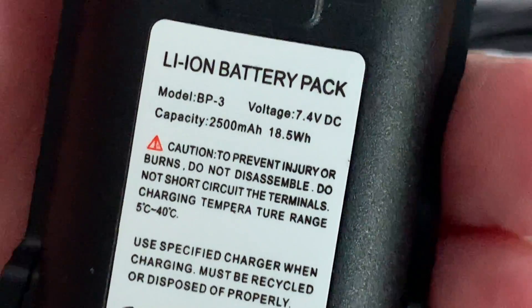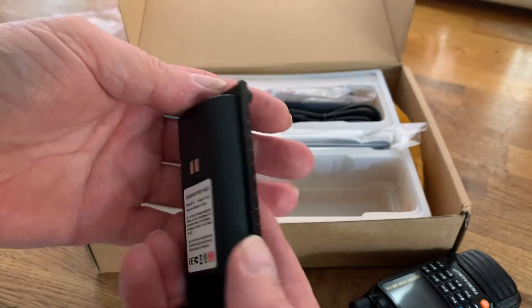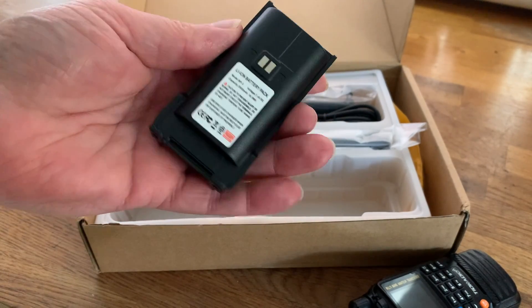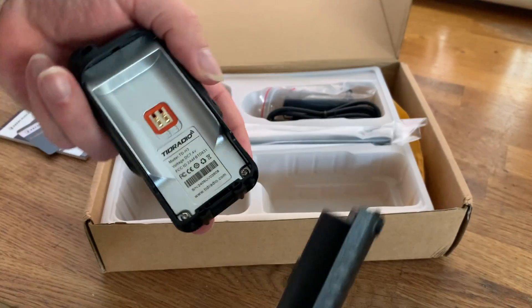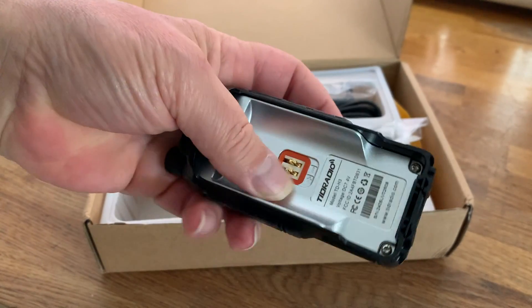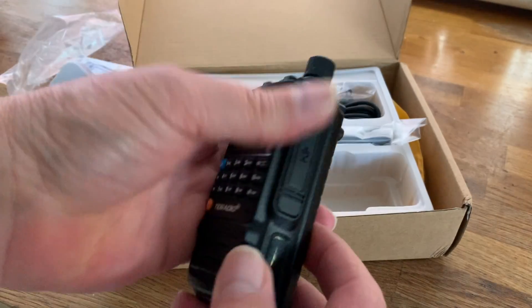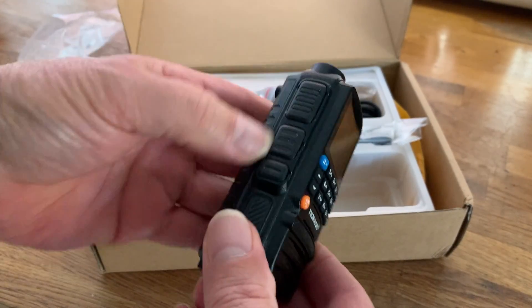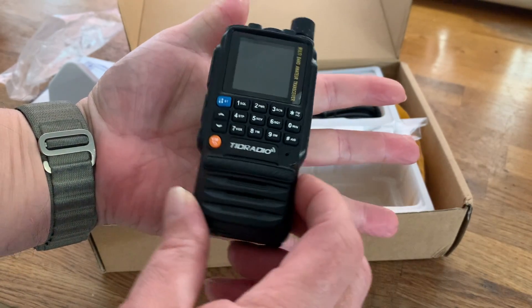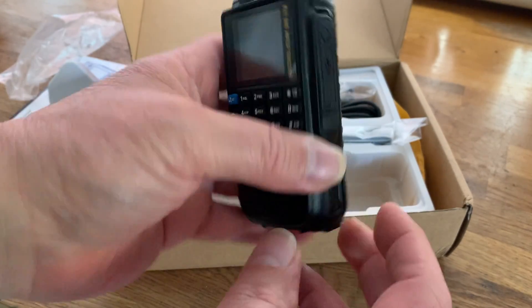The battery is 2,500 milliamp-hour, 18.5 watt-hour. So in theory, as a 5-watt radio with an 18.5 watt-hour battery, that's around 3 hours of constant transmitting — or thereabouts. It's a die-cast aluminum chassis by the looks of it — definitely rugged. To give you some idea of the size: this is my hand, I'm not particularly big-handed, and that's how the radio fits quite easily in the palm. I'll measure it in a minute.